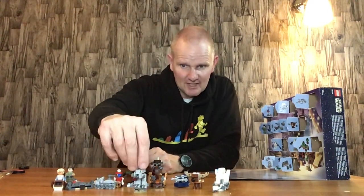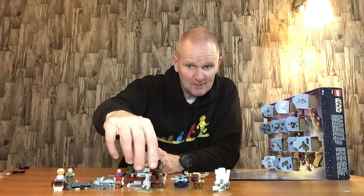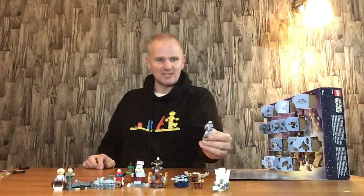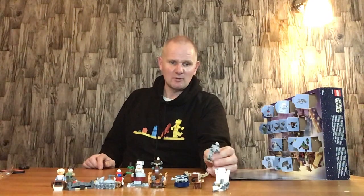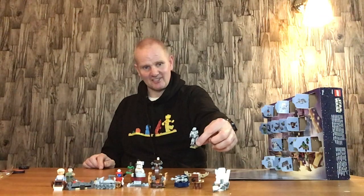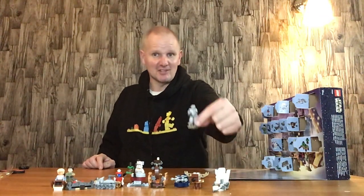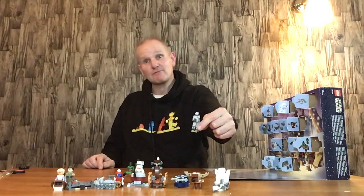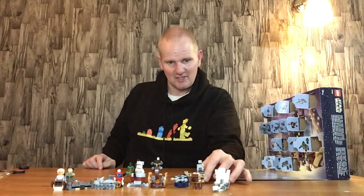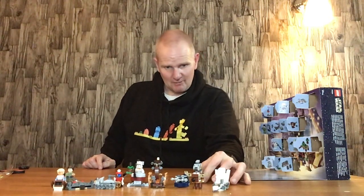So we have an AT-ST Scout Walker — quite a nice little mini build, really. Ideal for Endor, because that's where they really excelled. They were at the Battle of Hoth as well, but it was primarily the ATATs that did it. They're like an ATAT cab with some weapons on, and they move a bit faster. Or AT-AT — whichever variation you prefer, because there are some people who get upset by that. As long as you appreciate it, that's the main thing.